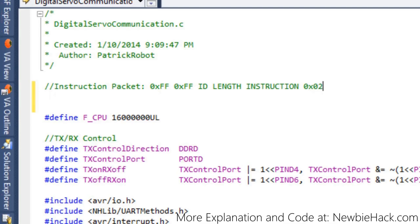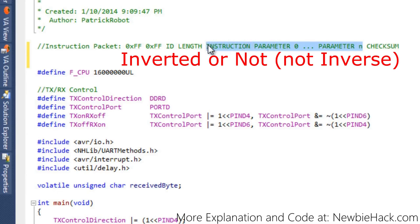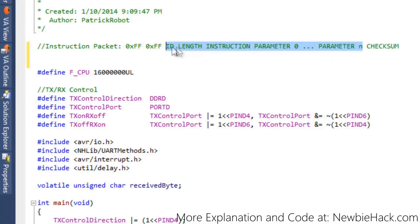The next bytes in the packet are the parameters — parameter 0 through parameter n. Finally, there is the checksum byte, which equals the inverse of the sum of the ID, length, instruction, and all parameters. We sum all of those and take the inverse of that number to get the checksum. The datasheet has examples that I'll explain to verify we're getting the correct number.